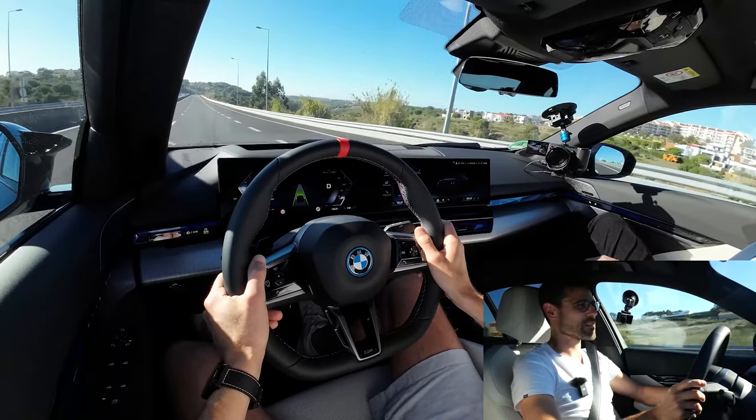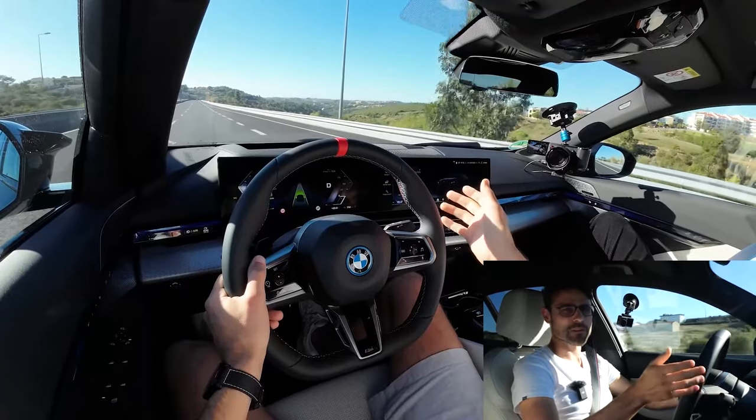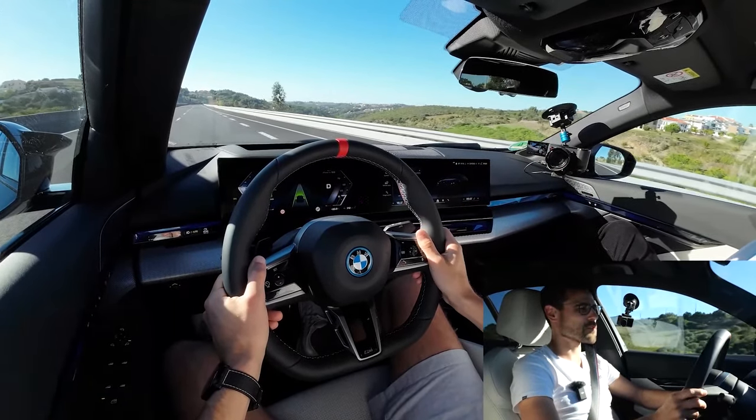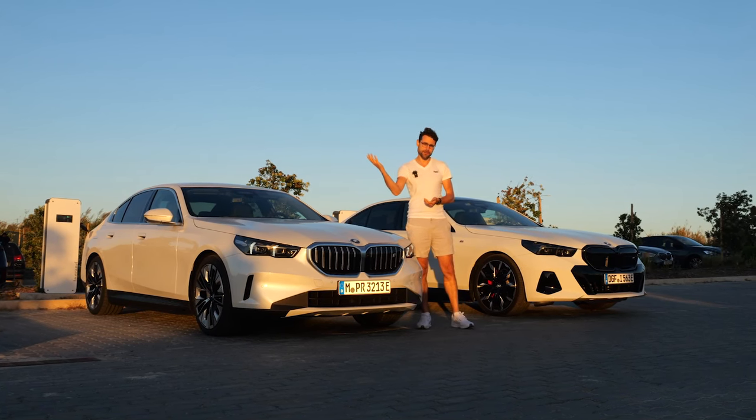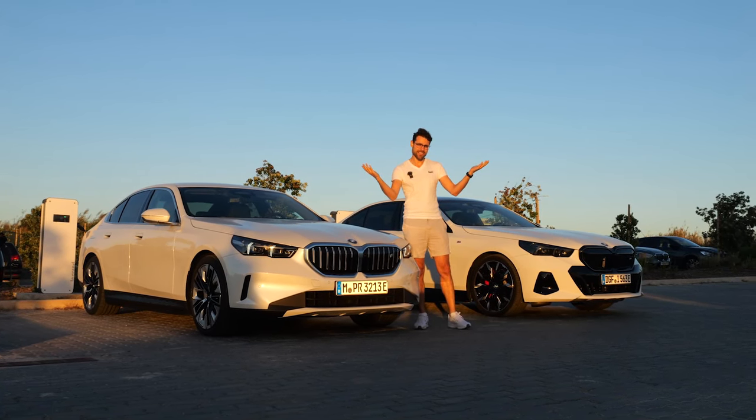Very interesting to compare this, for example, to the Mercedes E-Class or, if you want to go EV, the EQE.